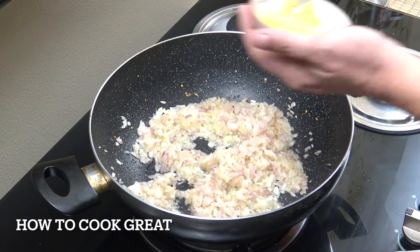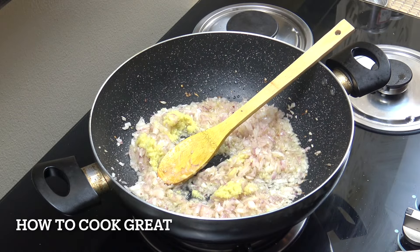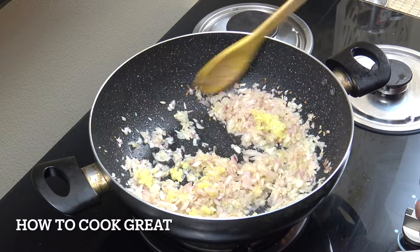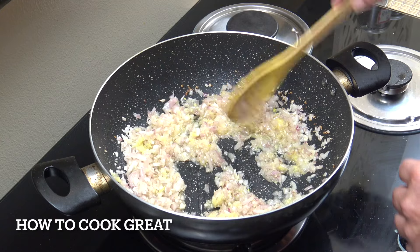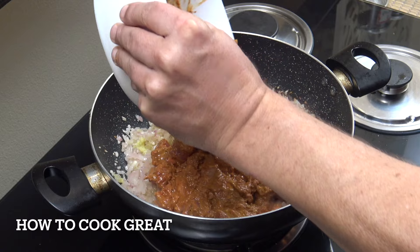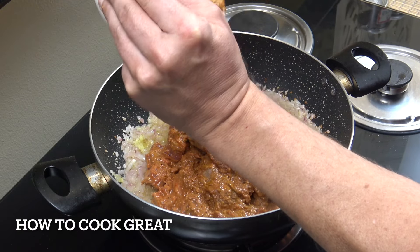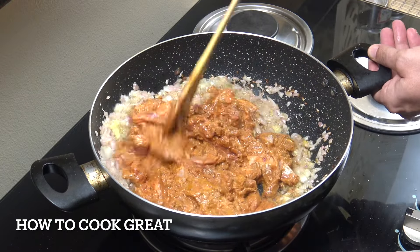Now add the other half of the ginger garlic paste — one tablespoon went into the meat mixture and one goes in here. Add salt and give it a mix. Then grab the meat mixture and drop it in, scraping out as much of the masala as you can. Stir everything for about four or five minutes.